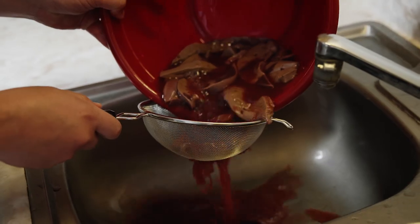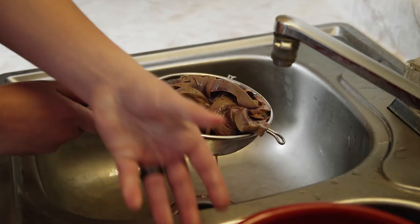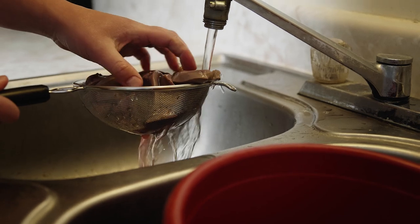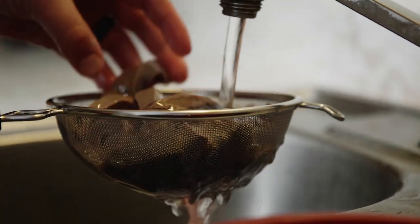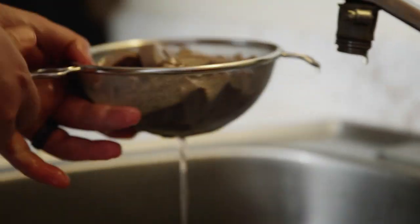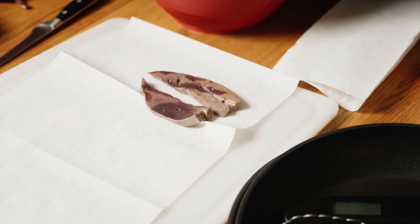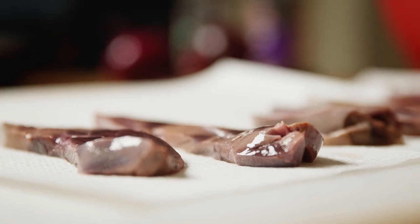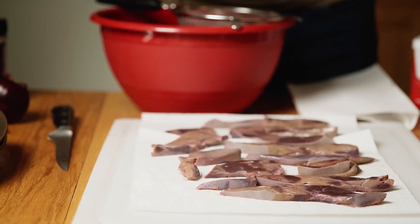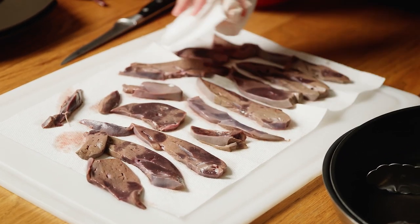We're going to give that a quick rinse — I'll use a strainer to make my life a little easier. Just rinse some of that lemon water off, then set it on a paper towel to get it somewhat dry. Whenever you're cooking with any type of meat, you want it dry before you cook, because you're frying or grilling it — if you leave it wet, you're boiling it. You don't get that nice brown caramelization.